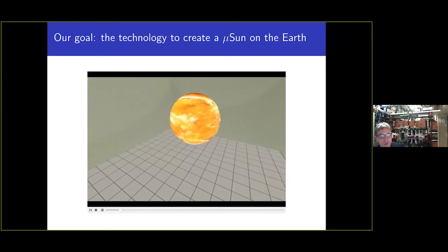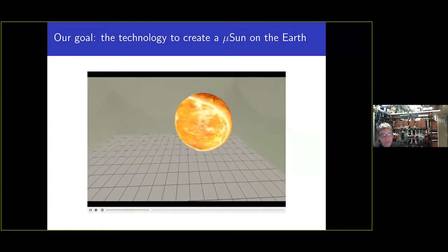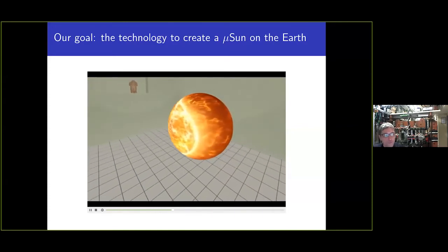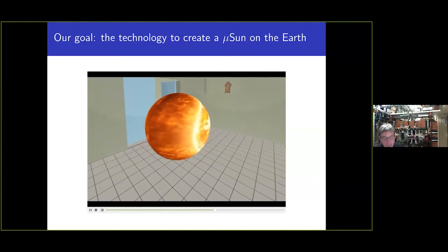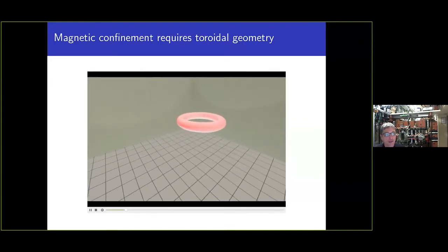We are trying to create a small micro-sun on the earth, in the laboratory, or in the future at a fusion power plant. Unfortunately we cannot do it in spherical geometry — we have to do it in toroidal geometry.